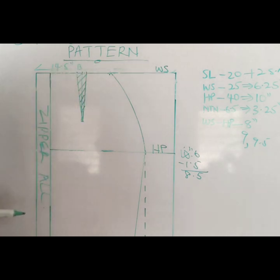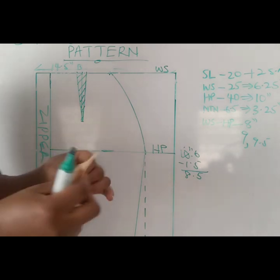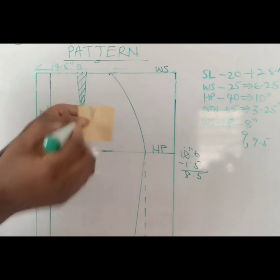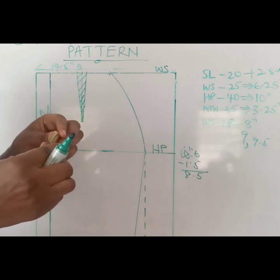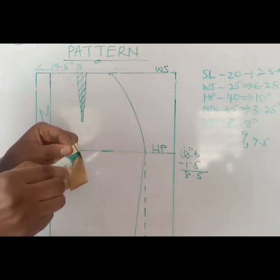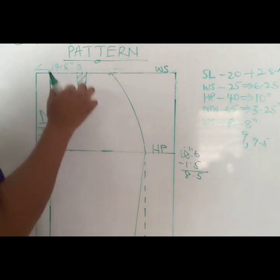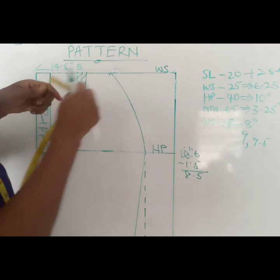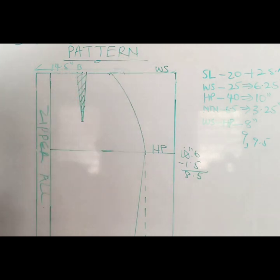For a skirt pattern, you don't need to cut out the dart. When you want to sew, you simply fold it and sew from here to here. That is how you sew a skirt dart. But if you do cut it out, don't forget to add that allowance back to the skirt. When drafting your pattern, measure the one inch and add it back so that you do not have any shortages.